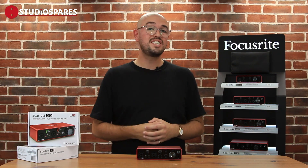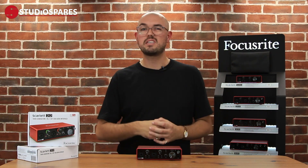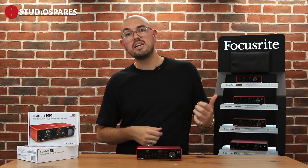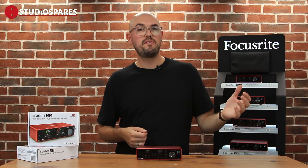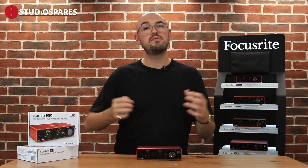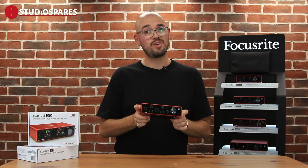The Focusrite Scarlett 2i2 does everything you would expect a small interface to do, and it does it very well. It's great for beginners and professionals, for live performers, podcasters, broadcasters, and people that are just experimenting with audio for the first time. And it looks great too. Hit this link here and I'll show you how to register your Focusrite 2i2 and talk to you about all the free stuff that you get.